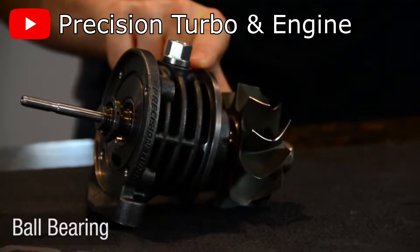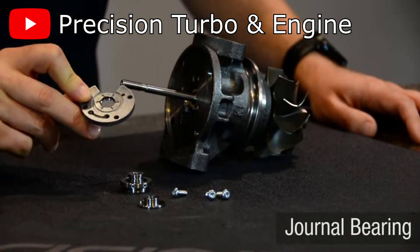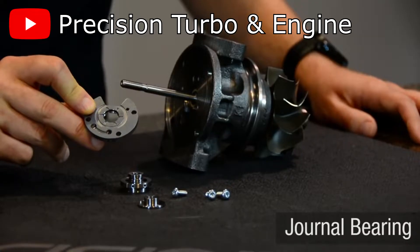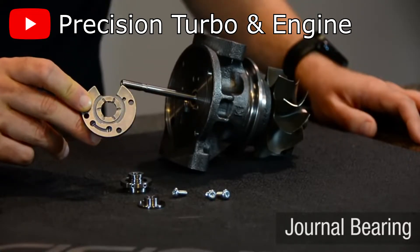When choosing a turbo, there are two routes that you can go through. You can opt for a ball bearing turbo or a journal bearing turbo. In this video, we'll be going through how the two methods differ from each other in operation, as well as what their pros and cons are.